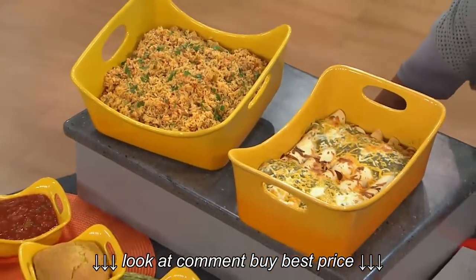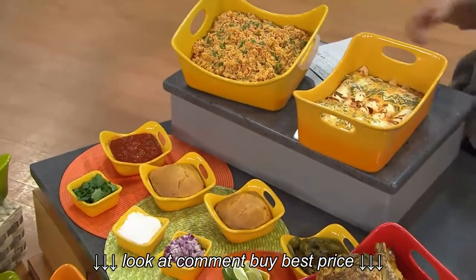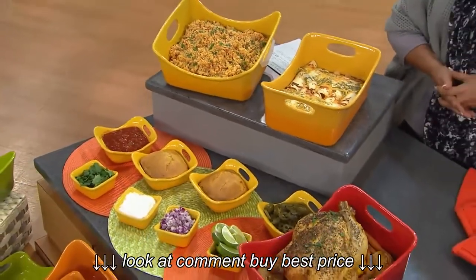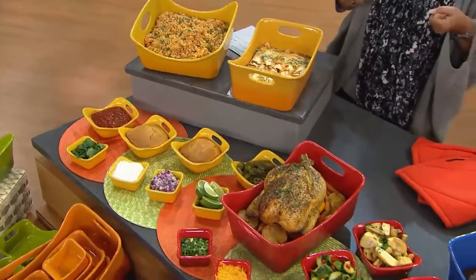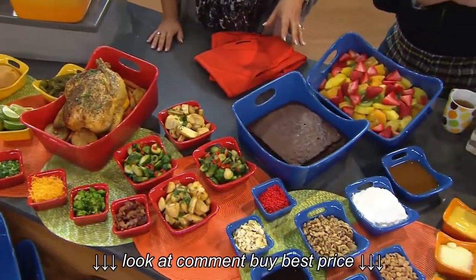They have huge handles — extra wide. So when you bring something heavy like this deep-dish lasagna out of the oven, you have a way to carry it to the table. You can hold it with your oven mitts, you serve from it. You don't have to take it out of the ugly dish and put it on the pretty dish, because it's both bakeware and a service piece.